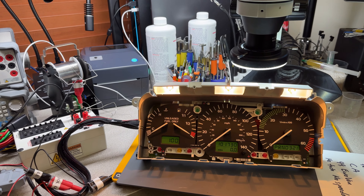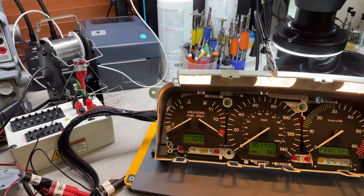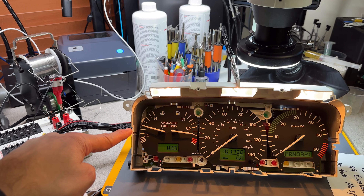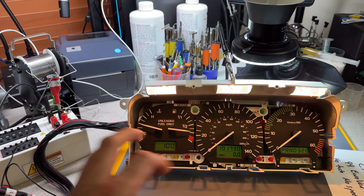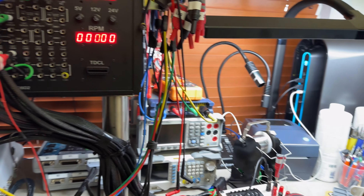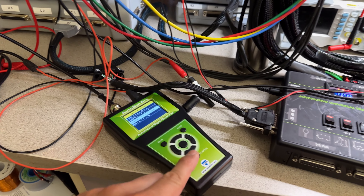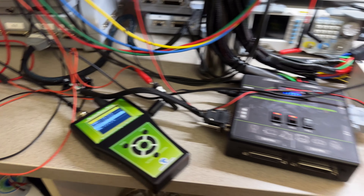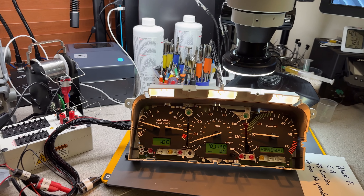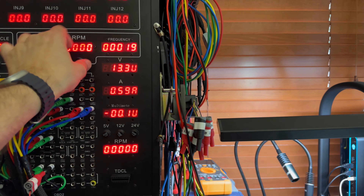Alright guys, the repairs are done. Patrick, your instrument cluster is ready. Let me reset that one second. Okay, I'll reset it again so we can see perfect zero and all. Let's power it up first — now we see the motor trying to find its position. If by any chance, when you receive these clusters from me and the needles are not in the correct position, when you connect the battery they should find a spot like this, and that's what that sound is. Everything is there, so let's go in order.